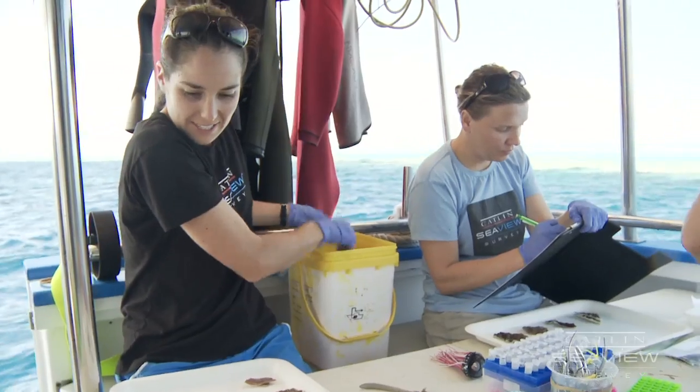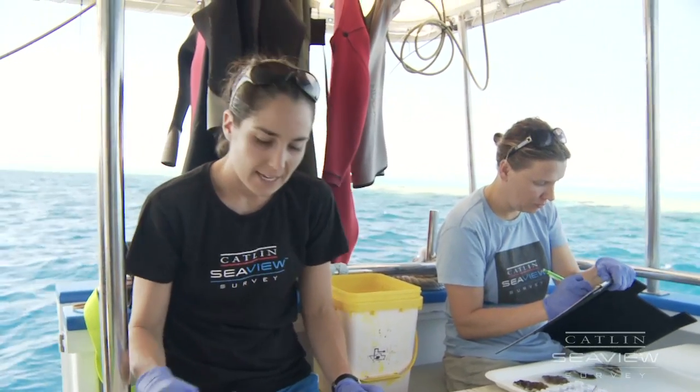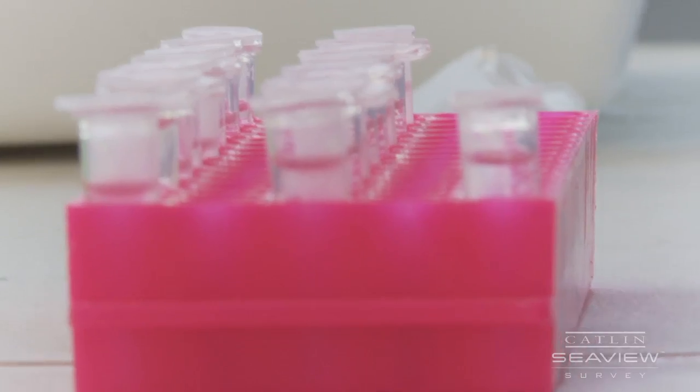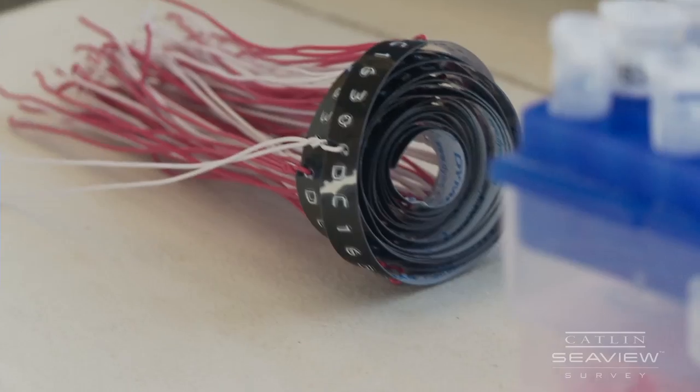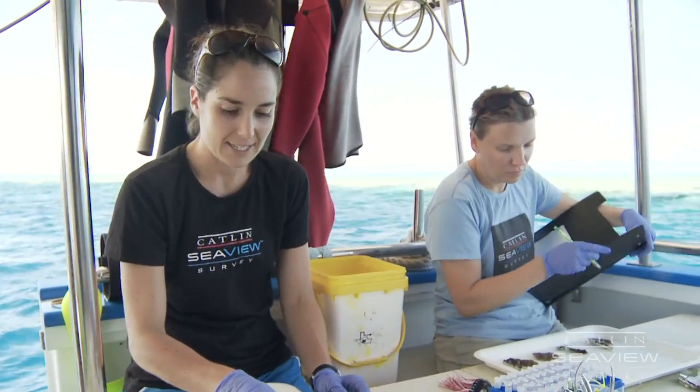We've just got these samples now that we're processing. The first step is to cut them into multiple pieces so we can use those fragments for our different analyses. A small sample is taken for genetics and goes into a genetics-preserving solution. We also take a small sample to look at the reproduction of the corals, which goes into a preservative that preserves the tissue. Some will be preserved in liquid nitrogen for pigment analysis.